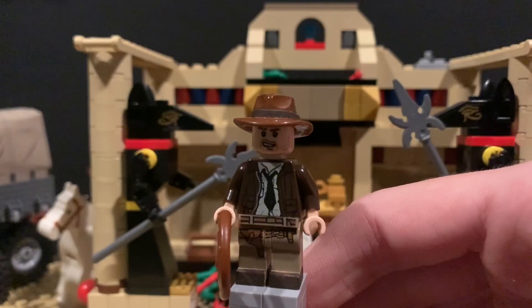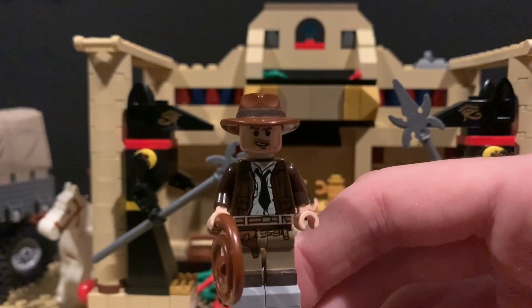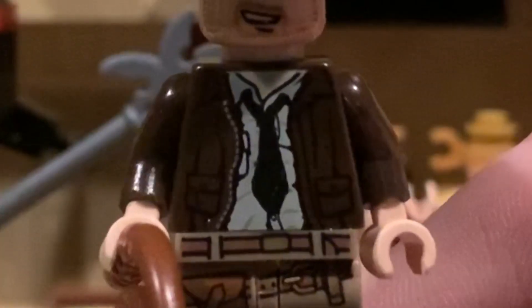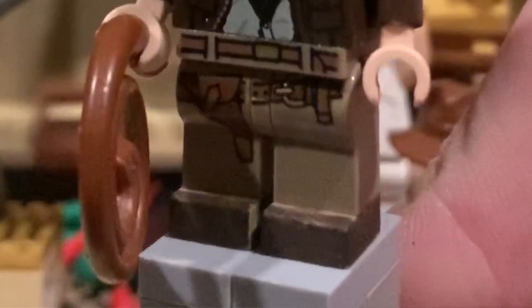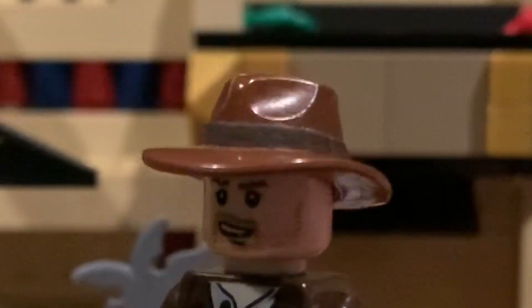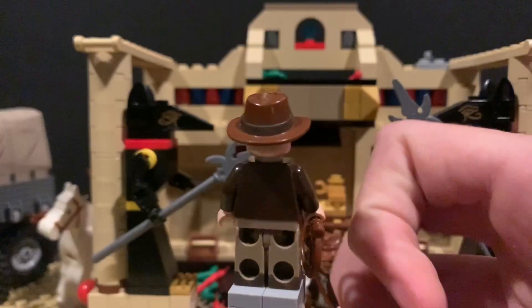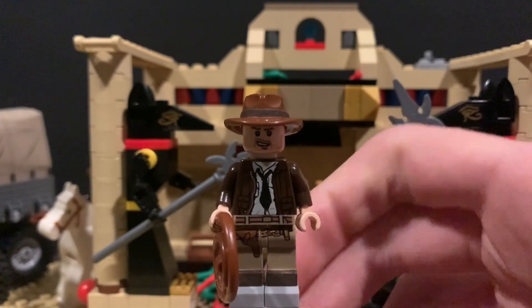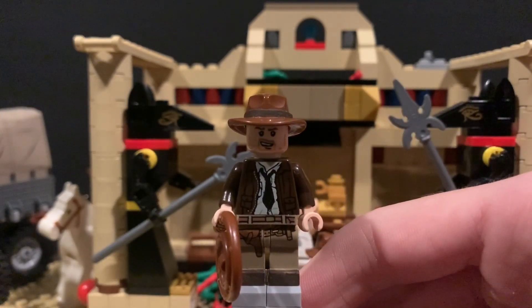Up first here is Indy from the Last Crusade. Super simple minifigure — I just took a regular Indy, painted a tie on the torso there, painted some shoes down at the legs, and painted this little dark brown line around the hat. I thought that would look kind of cool — it goes all the way around. It's pretty cool, pretty simple.